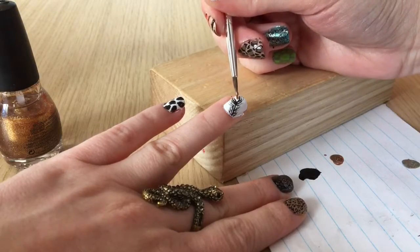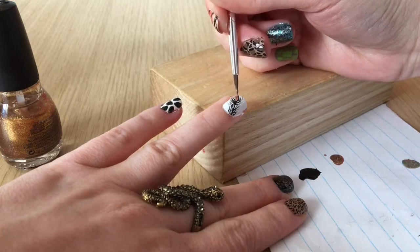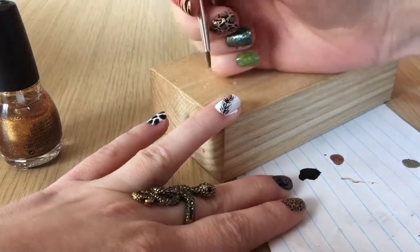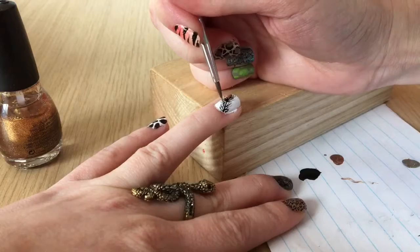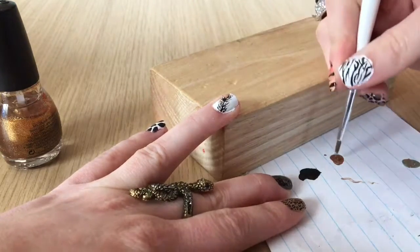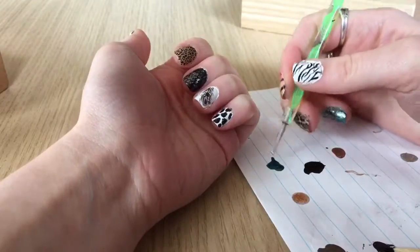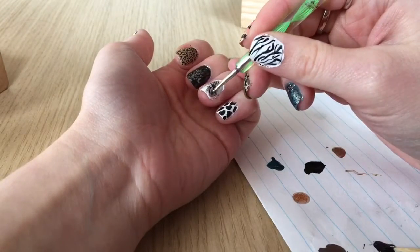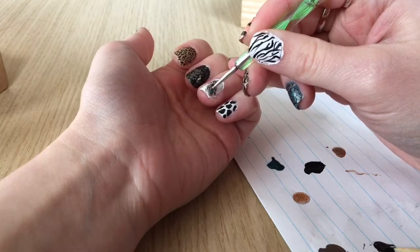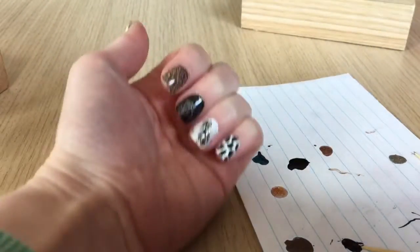With another nail art brush I'm dipping it in a gold polish and filling in the empty space at the top of the feather. With the same gold polish and brush I'm highlighting a couple of those wispy bits on the side to add more color. Once the gold polish has dried I'm using a dotting tool and a blue-green polish, putting a big dot of that blue right in the middle of the gold to create the peacock feather.